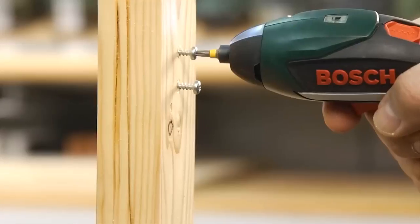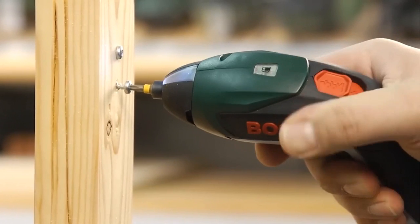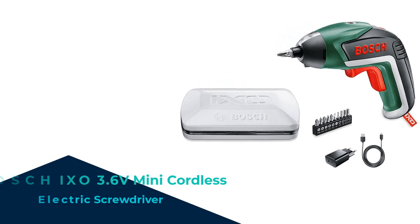Number 5. Today I have something that will revolutionize your DIY projects and make your life a whole lot easier — the Bosch IX-03 6V Mini Cordless Electric Screwdriver.